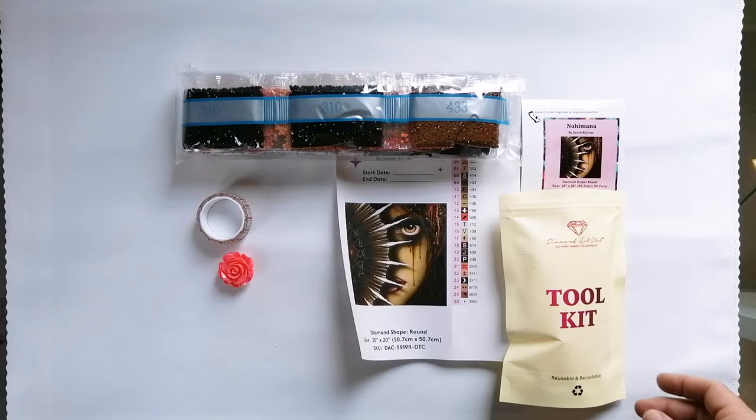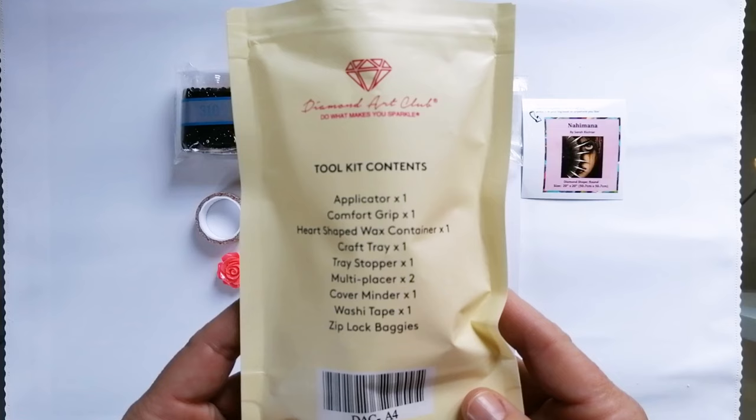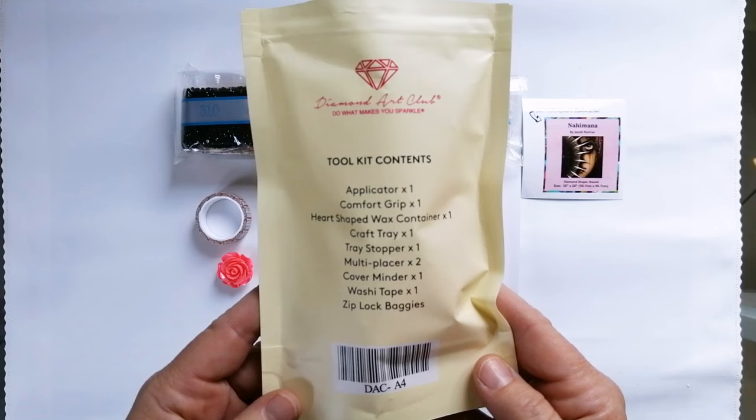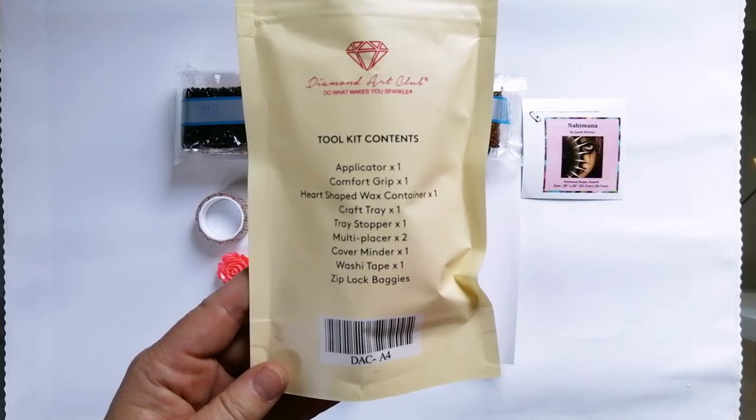Over and above that, you do obviously get your tool kit. This is a premium tool kit. I'm just holding it up to the camera for those of you who are new so you can have a look at what is included. I have taken out two small things just to show you — the things that people are often interested in. This tool kit contains everything you need. If you are new, just know that you do not need to buy anything extra. Everything you need to complete this canvas is in this tool kit.